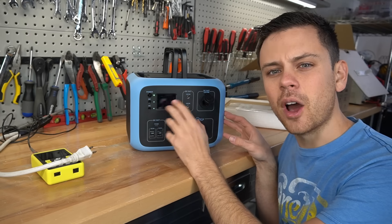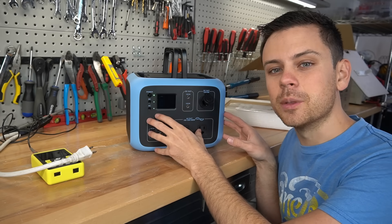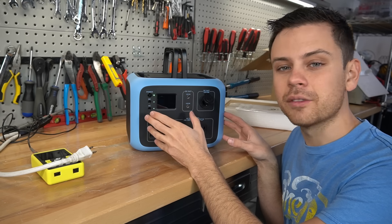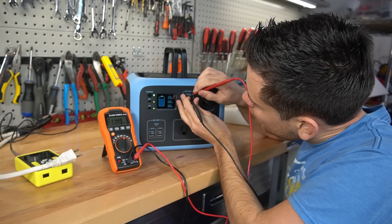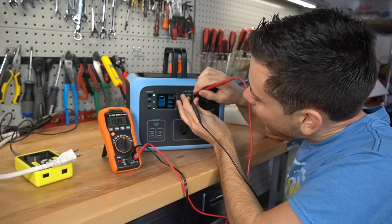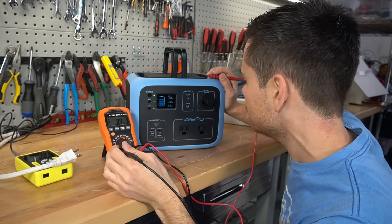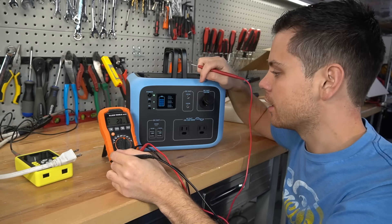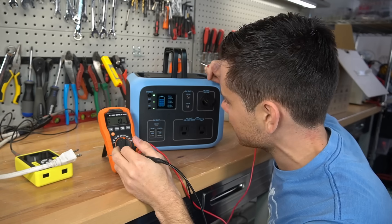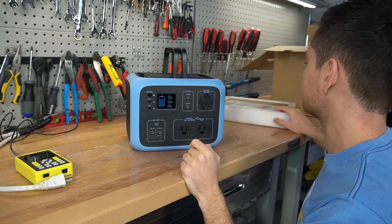The reason I complained about the unregulated output previously is because with this battery chemistry the nominal voltage is pretty low — too low in fact to have good performance with 12-volt appliances. But the DC power plug is only 11.4 volts, and that's not acceptable. So the 10-amp output is regulated but these power plugs are not. That's unfortunate — I was not expecting that. I would not use these power plugs; I would stick to using the cigarette lighter adapter.